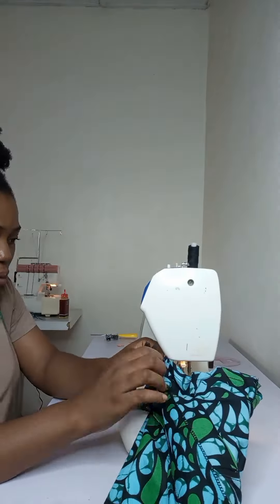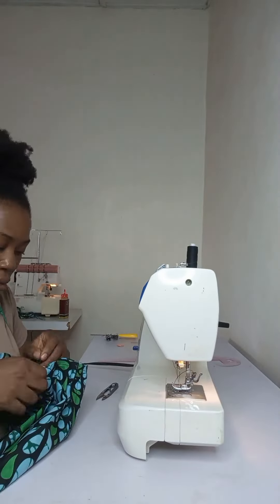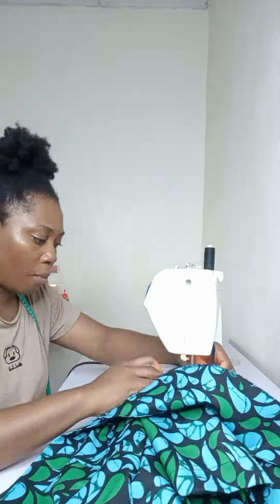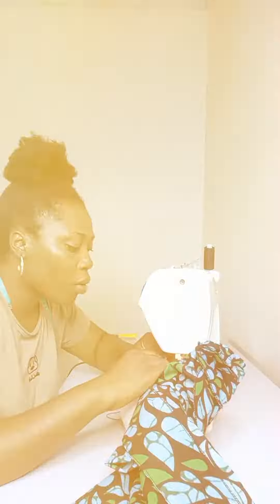I used to struggle with sleeves a lot when I was learning to sew — I still struggle with it sometimes, but it has gotten easier as I sew. After joining the sleeve, this is what it looks like. This is what the jacket looks like at this point.